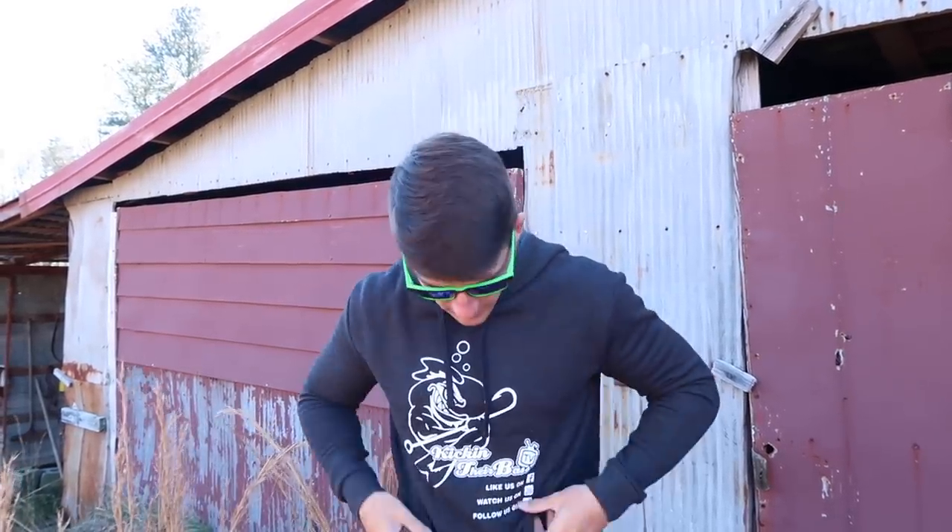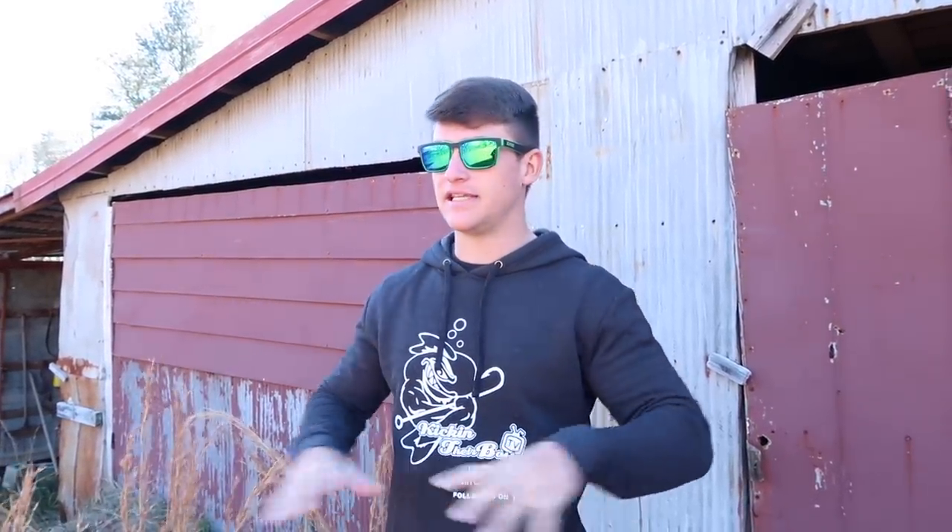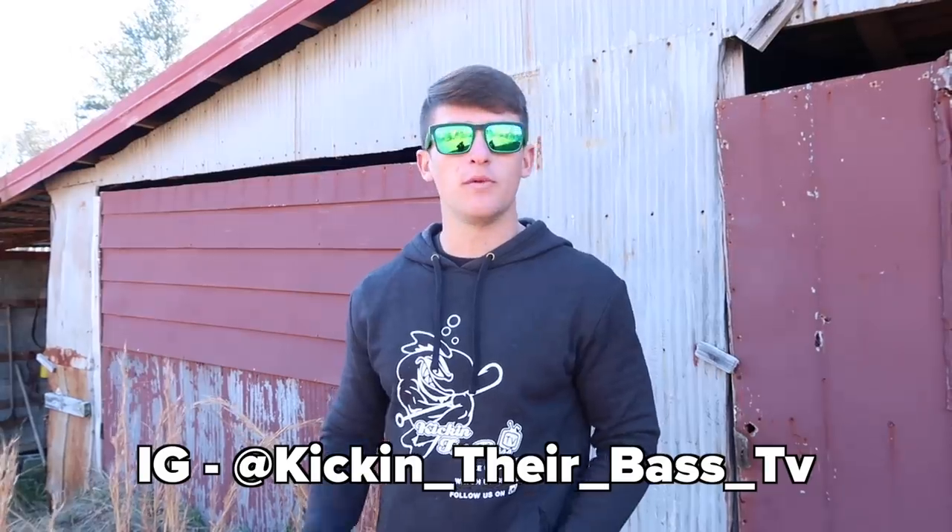Hey, what's up everybody, welcome to another video — thank you so much for clicking on this one. We are about to drop a lot of clothing: new merch, sweatshirts, hats, shirts, beanies — the whole deal, around 10 different designs. Stay tuned for that, and if you haven't followed my Instagram, be sure to go follow it.